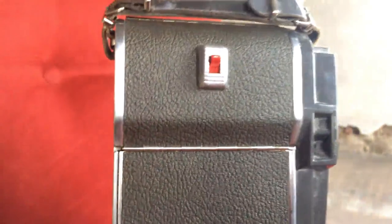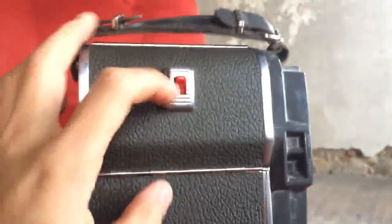This is the hot shoe, so it had some hot shoe accessories. And on the back — kind of complicated — but that's the develop button and then a film back opening.